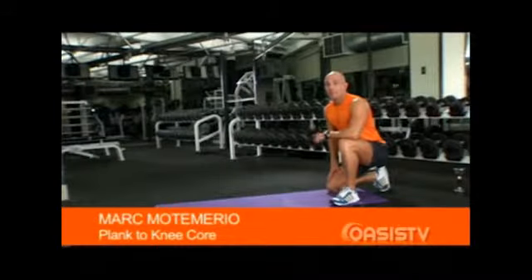Hi there, I'm Mark Montemerlo. The following exercise can be done on three different levels. I will be demonstrating a beginner, intermediate, and advanced exercise. It's called a plank exercise and it's great for your functional core strength.